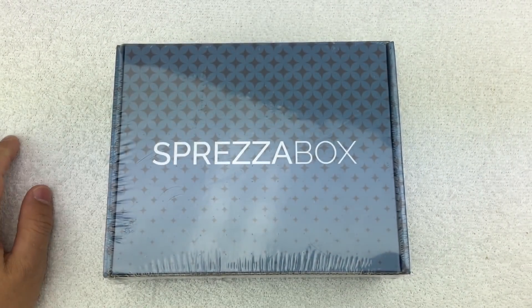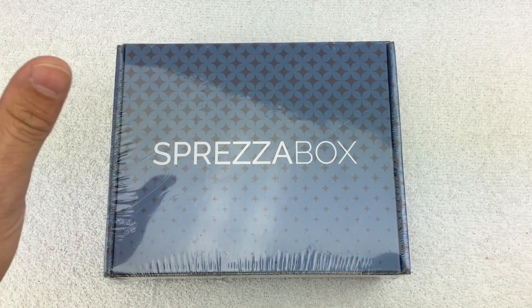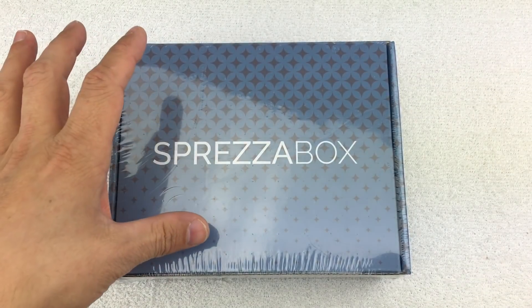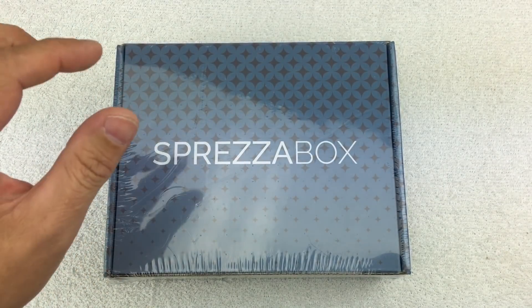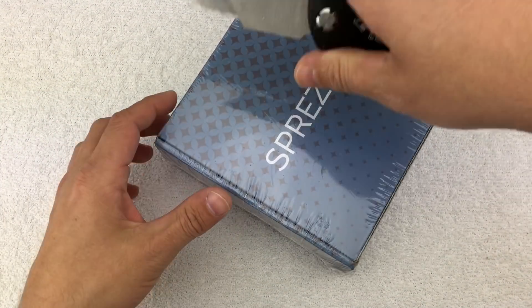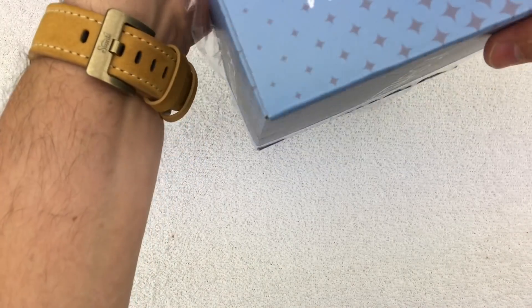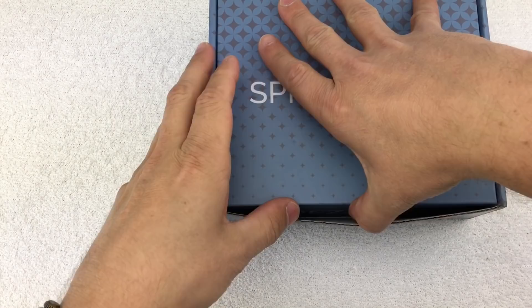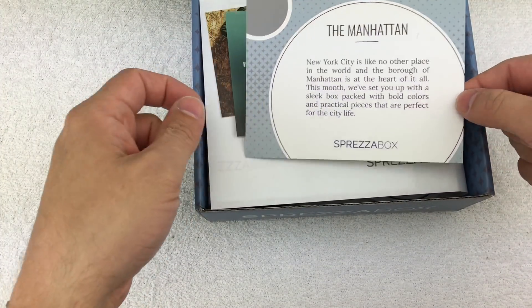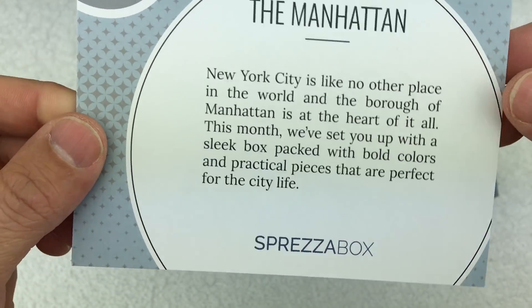If you've seen my other two box openings for Sprezzabox, you know that it is a monthly subscription company that sends out five to six male accessories — fashion pieces — and it costs $28 a month. When I first signed up I didn't think I'd be very into it, and this is my third and final box. Since then I actually think the value is pretty decent. When you look at what you get for the price, if you were out trying to piece all this together yourself you'd more than likely spend more money. I don't think the values they list are necessarily correct, but for $28 it's not bad.